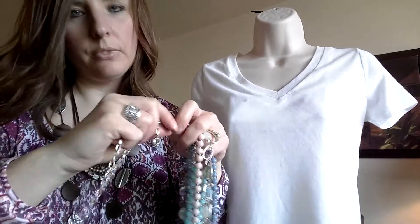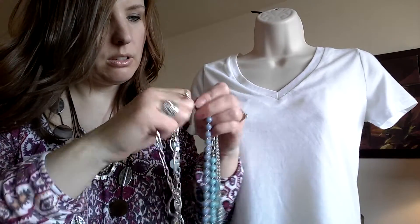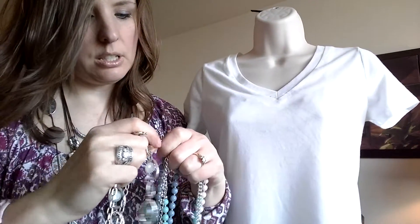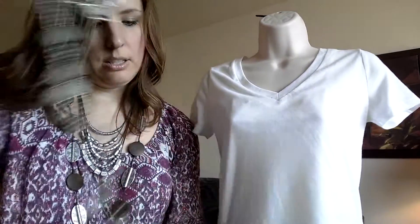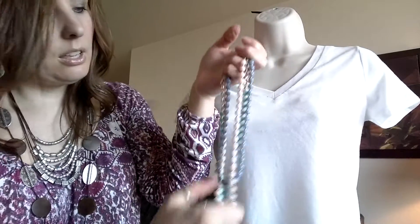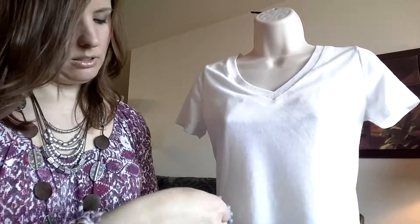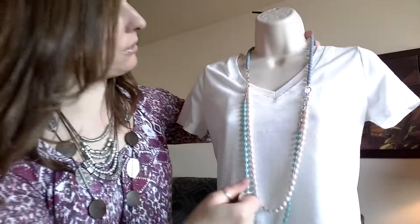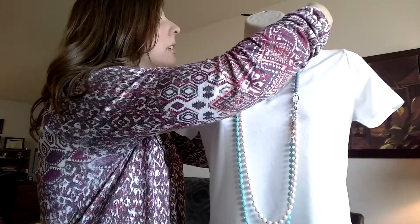You can also take off these metal strands. I'm going to remove the plain chain, the chain with the glass beads, and the chain with the discs on it. So then you're left with just the beads, and these are super cute to wear by themselves. I'm going to take the blue strand and put that around her neck — you've got a cute, very lightweight necklace right there.